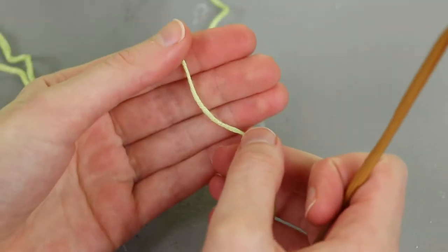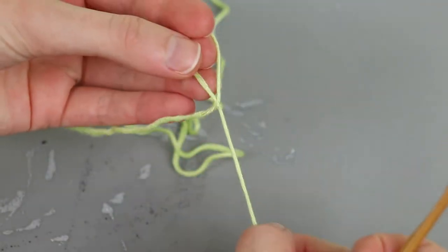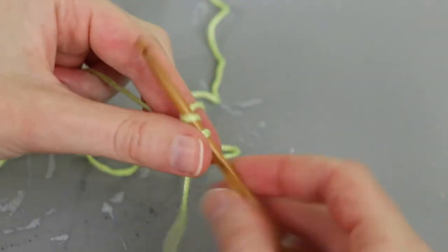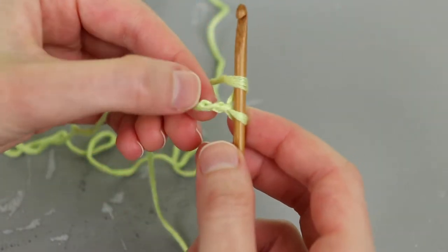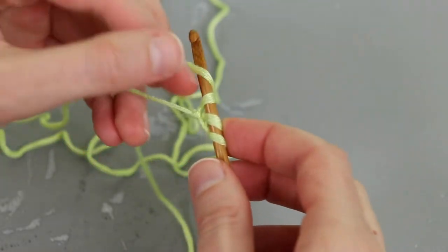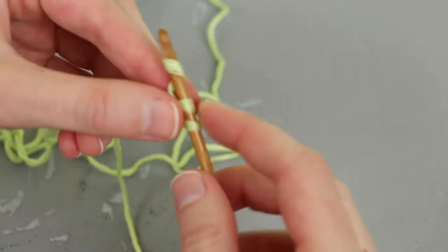We're going to work in double crochet. You can start off with a foundation chain, but I really like foundation stitches, so I'm going to make row one using foundation double crochet. I'm starting by putting a slip knot onto my hook and then chaining two. In the second chain from my hook, I'm going to yarn over and insert in the back nub of that second chain, yarn over, pull up a loop, yarn over, pull through one, then yarn over, pull through two, yarn over, pull through two.